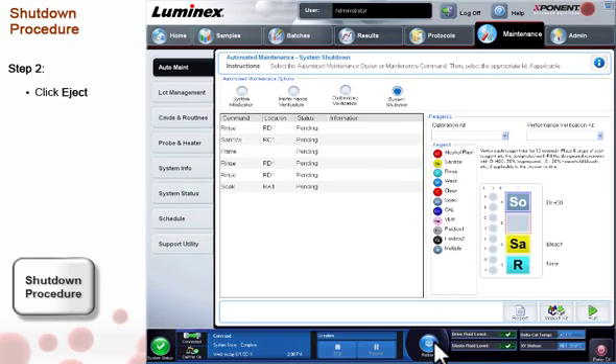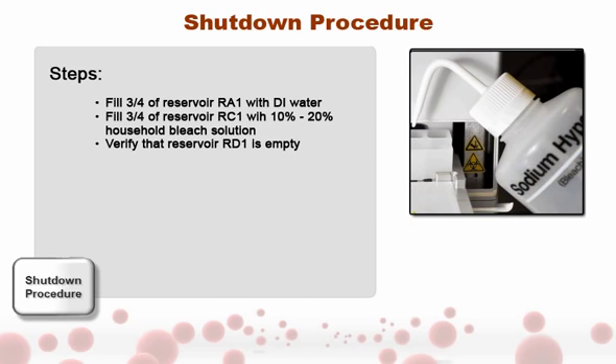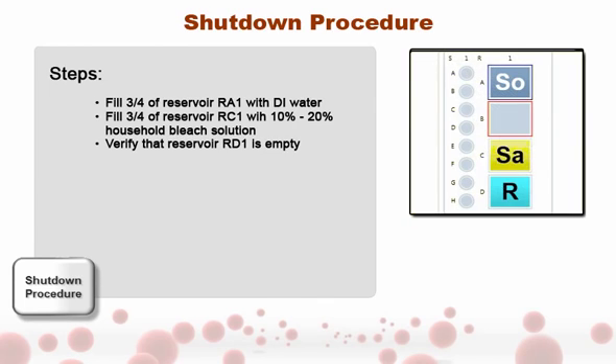Click Eject. Fill Reservoir RA1 with deionized water. Fill Reservoir RC1 with 10% to 20% household bleach solution. Verify that Reservoir RD1 is empty.